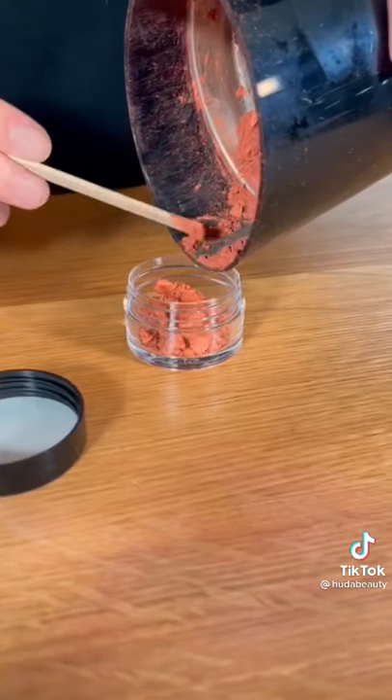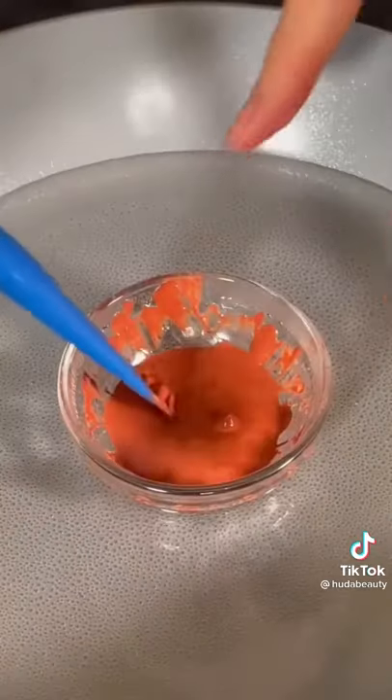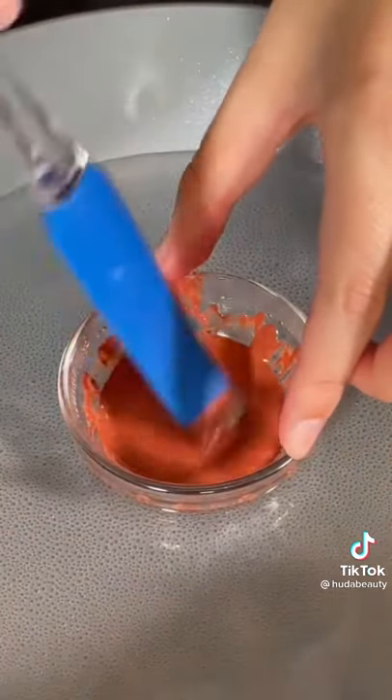So I tried it again with a different set of colors to get this orangey red shade. And now I'm addicted to mixing stuff in my coffee grinder. So any requests?